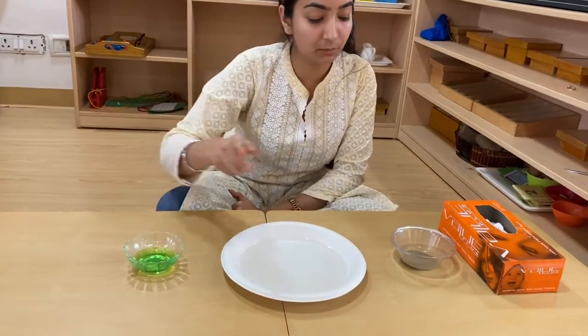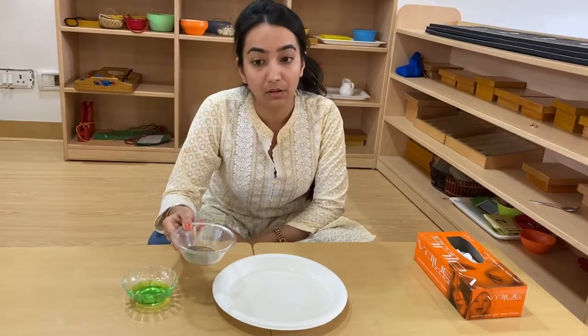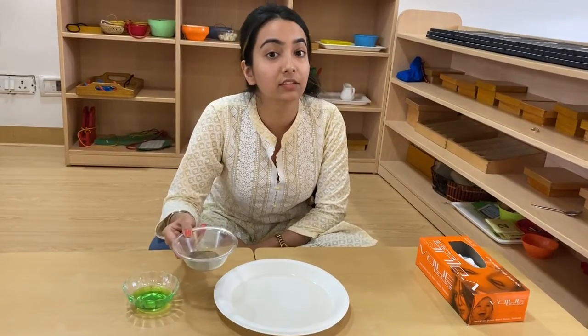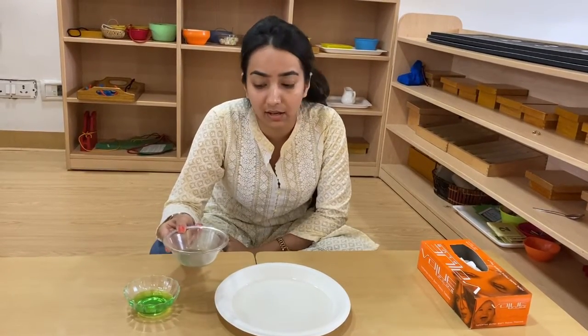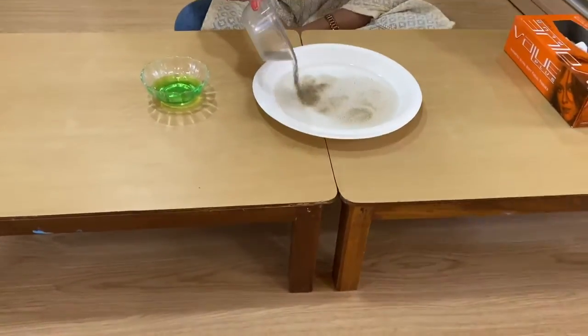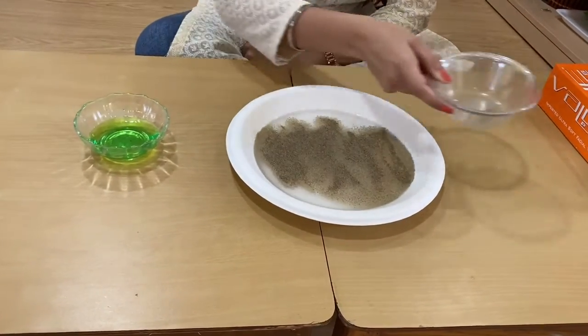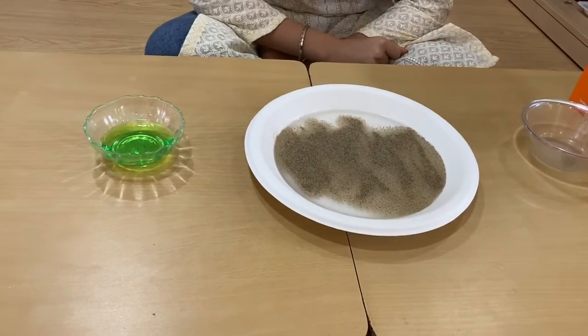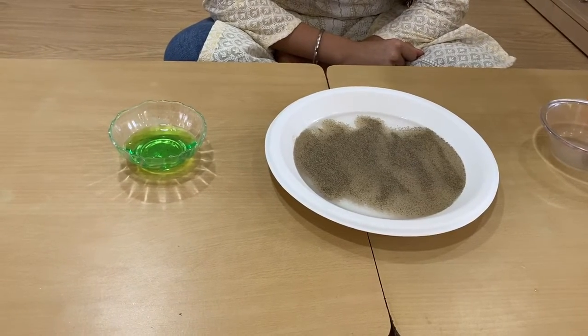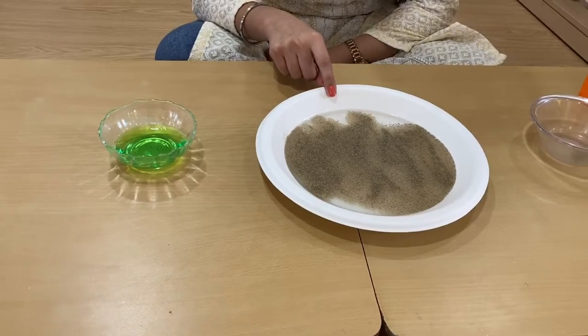I'm taking black pepper because we will think of it as germs — we will just pretend as if they are germs. I'm going to pour all of it in the water. When our hands are dirty, the water also becomes black in color, that's why we can take it as dirty.